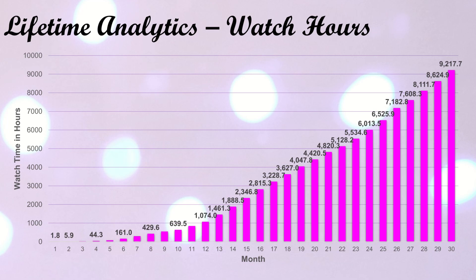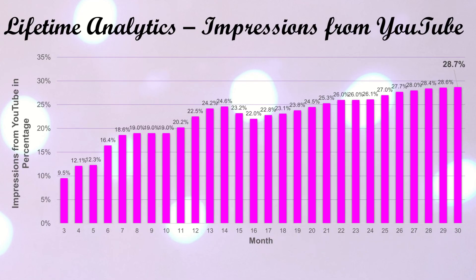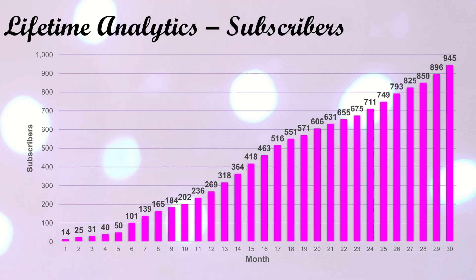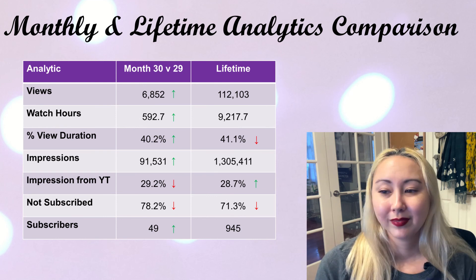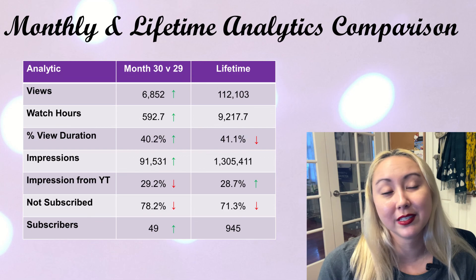This month was really, really good for watch hours. The channel has over 1.3 million impressions now. Lifetime we're at 28.7% click-through from YouTube, a 0.1% gain over last month. Watch time from those not subscribed is now at 71.3% lifetime. Overall comparing month 30 to month 29: views, watch hours, percent view duration, and impressions were all improved this month, and even the number of subscribers was better. We did dip a little in impressions click-through from YouTube and those-not-subscribed was a little worse, but only two stats being worse — I'll take it. For lifetime, percent view duration did go down, and so did those not subscribed, but at least impressions from YouTube is still very slowly but steadily going up.